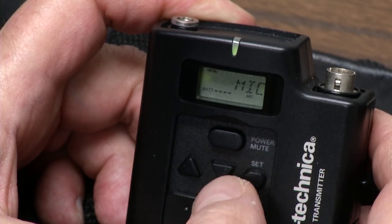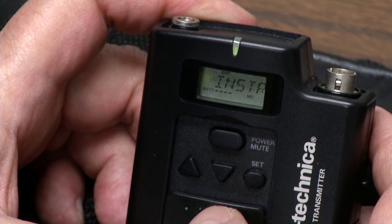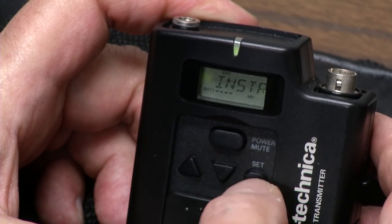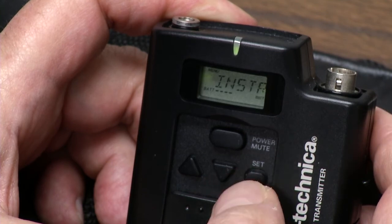Next is mic or instrument mode. Hit the set button once and you can go to instrument — it's mic or instrument. You can hook a guitar up to it, maybe a wireless keyboard or whatever you have. I'm going to actually set this to instrument even though we're not using it. Touch it once to escape, hit edit mode, hold it down, and it's stored.